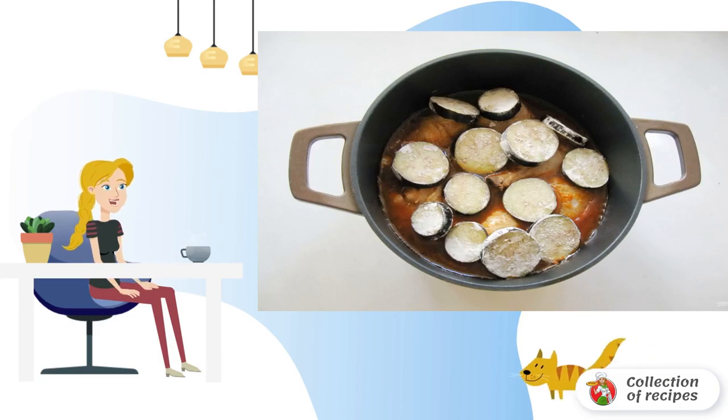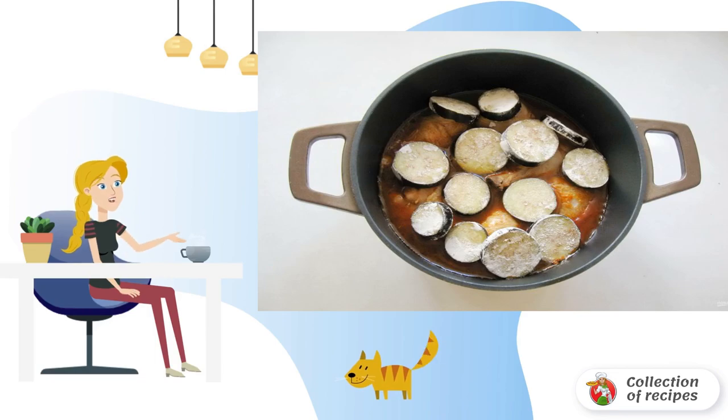Cut the eggplant into circles and roll each piece in flour. Put it in a saucepan with the chicken drumsticks.